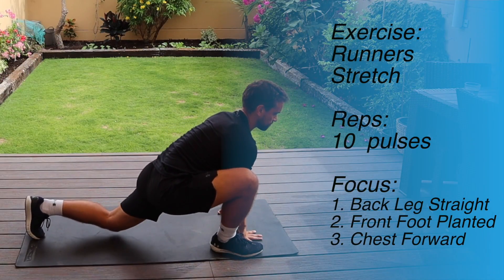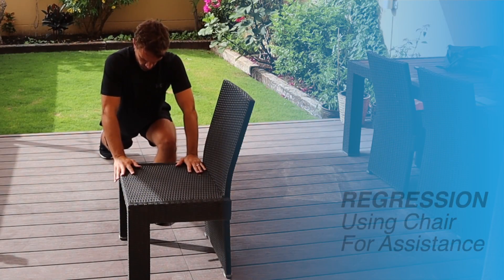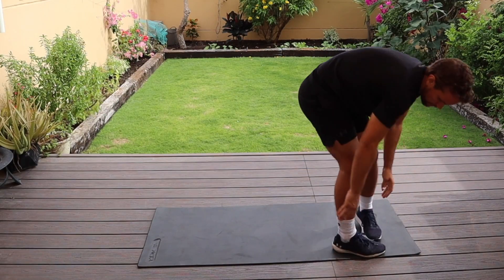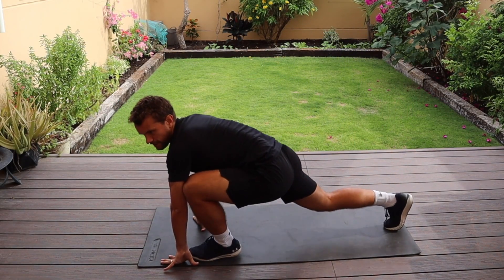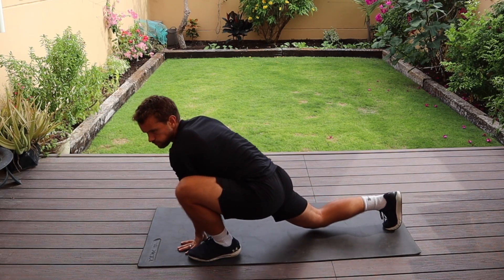The first stretch I normally go into is the runner's stretch. I'm trying to keep my back leg relatively straight and I've got my front foot down fully on the ground. If that's too difficult on the ground then you can always do it from a chair — that gives you a little bit more upright position and it's a bit easier. If you're comfortable doing it from the ground that's great. I normally do about 10 pulses on each side. If I'm tight I might do a couple more.